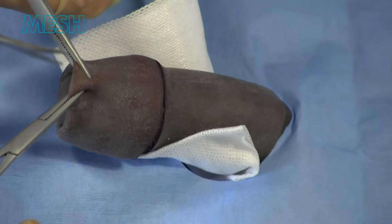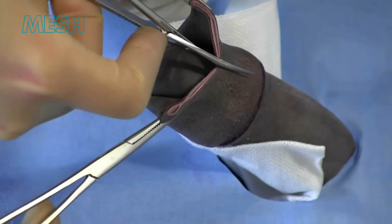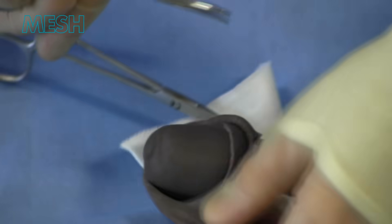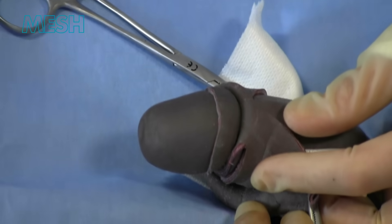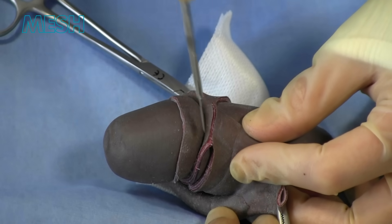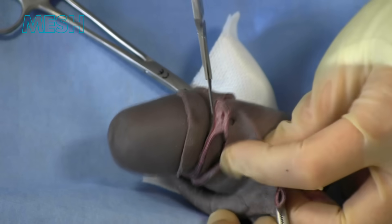The outer incision is completed, followed by an incision through the foreskin between your two clips. Once the foreskin is retracted, a betadine swab can be used to clean inside. The inner incision is now performed around 3mm from the glans. This will become your tissue that you suture to your outer incision.